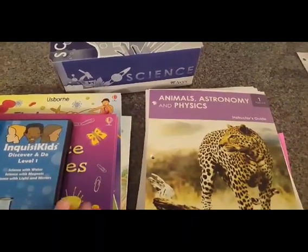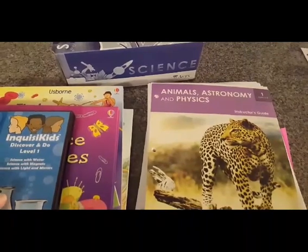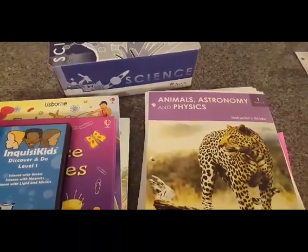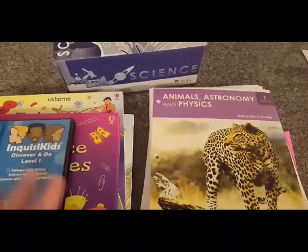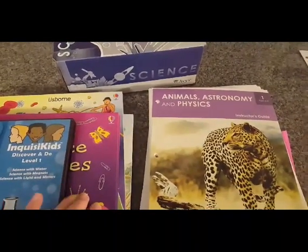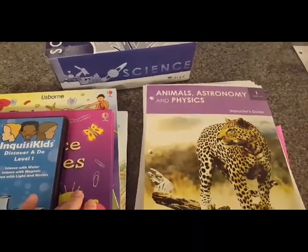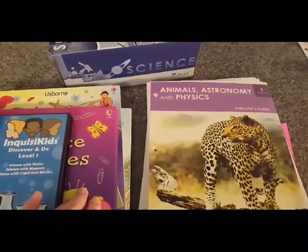But is it worth it? I would say it is totally worth it, even though it's not always in my budget and may not always be in yours. This year we loved it. We loved the literature-based approach — there was not a textbook, and we learned so much from just sitting together and looking at the books and reading through it. Altogether, that brings it to a 4.6 out of 5, and we really loved this program.